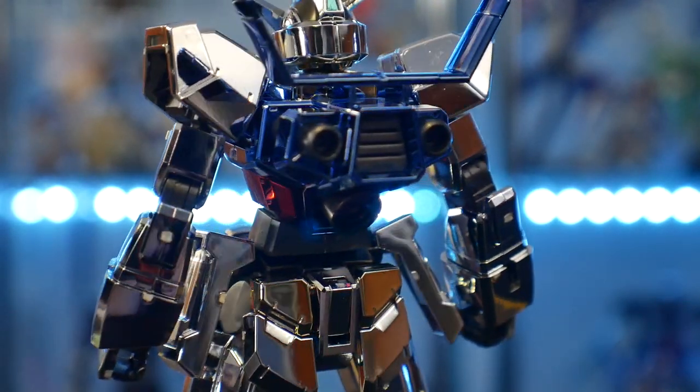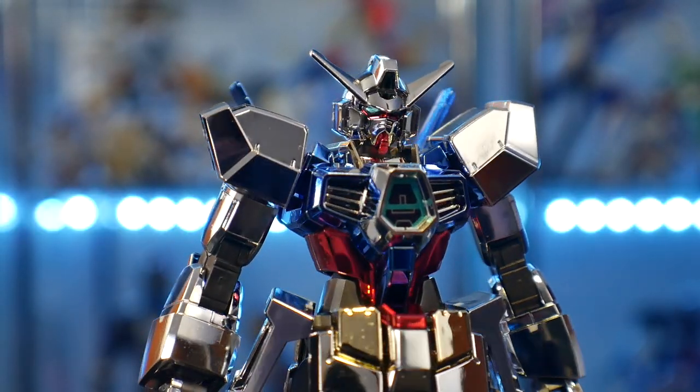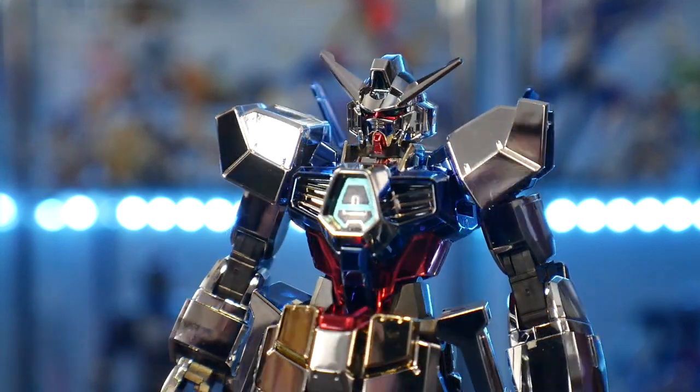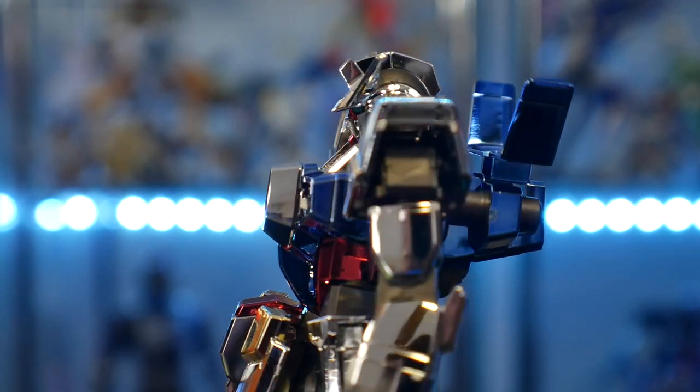Now that I have this one, I'm going to be sure to wear gloves when dealing with it — I want it to look as beautiful as possible on the shelf and prevent it from collecting dust. For articulation, it's the same thing, so go ahead and watch the High Grade Age One Normal video I did about a week ago, where I cover all the articulation.